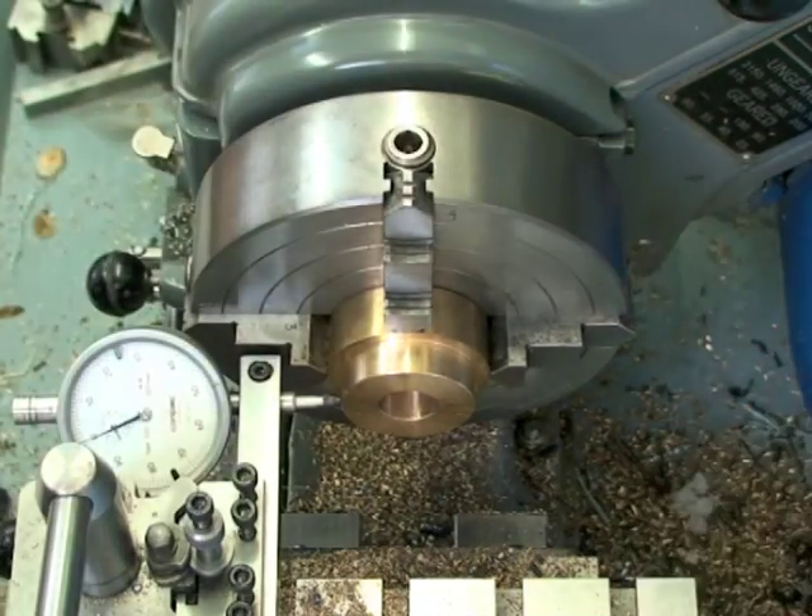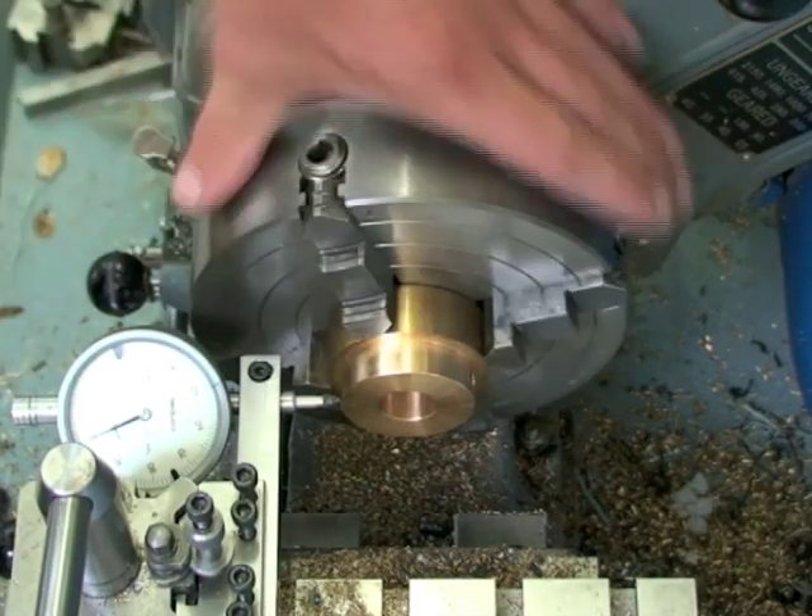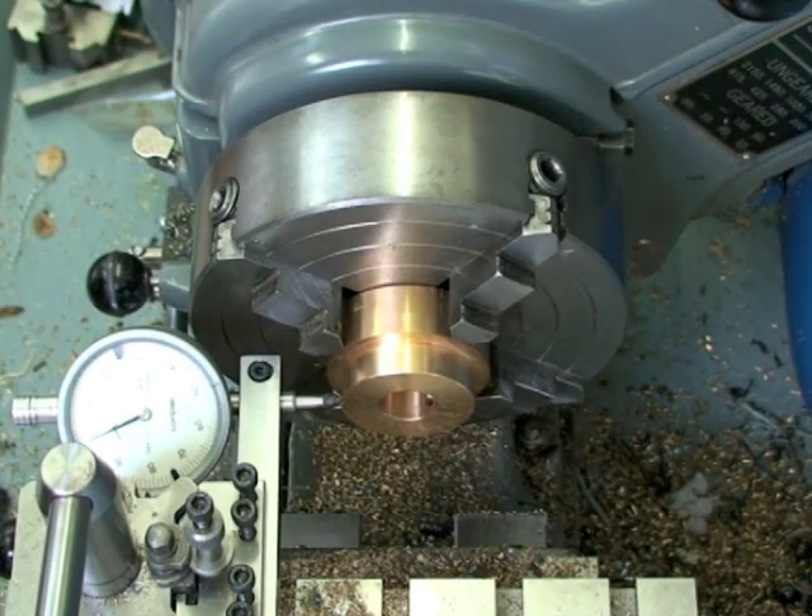On this first run we should be within a reasonable amount of tolerance. For a first try, that's pretty good.